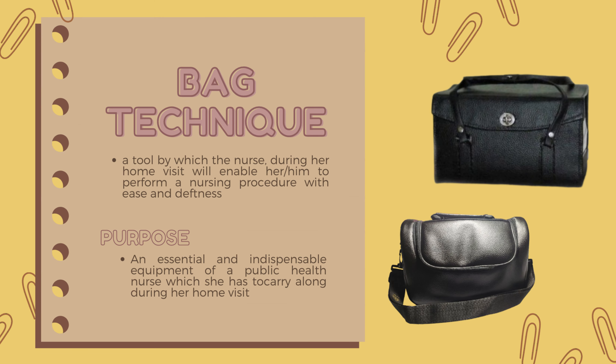So what is a bag technique? It is a tool by which the nurse, during her home visit, will enable her or him to perform a nursing procedure with ease and deftness. It is also an essential and indispensable equipment of a public health nurse which she has to carry along during her home visit. This is also to save time and effort in rendering effective nursing care to the clients.